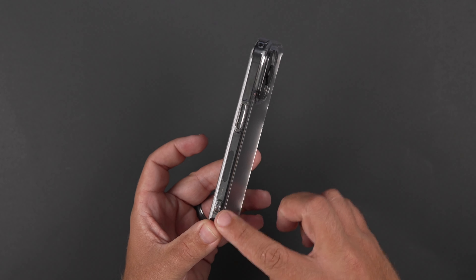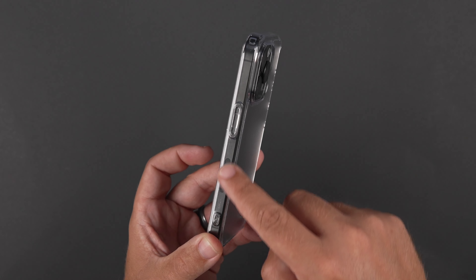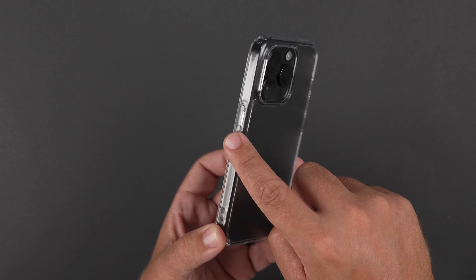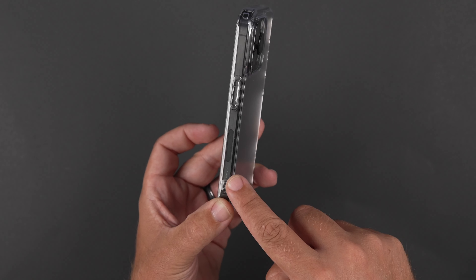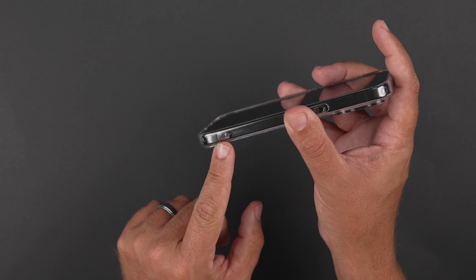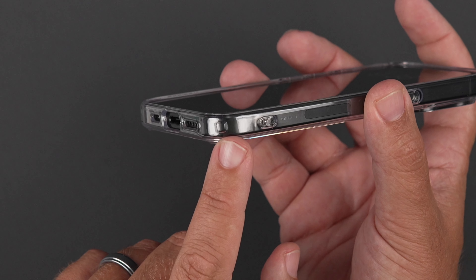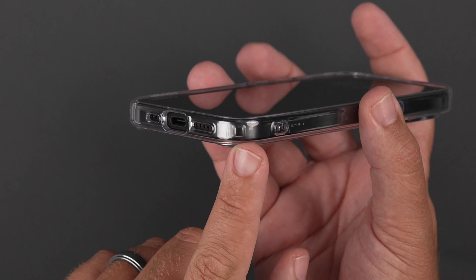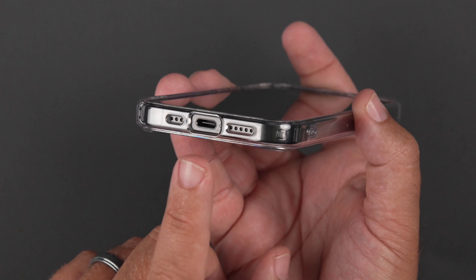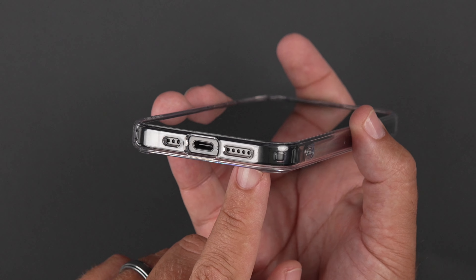When it comes down to the side here, as you can see, it's very clear. You can see the antenna bands and all that stuff there. We do have a clear raised power button there as well. And then moving down to the bottom here, we do have some holes for a little lanyard cutout. You can see the little airbags there as far as the corner with the air cushion technology. Looking at the bottom - USB-C charging port and our speakers, so nice generous cutouts there.